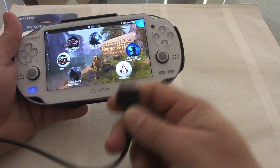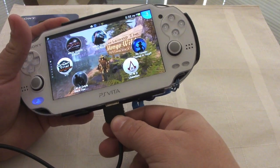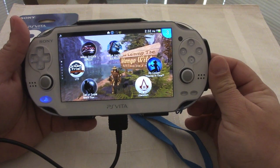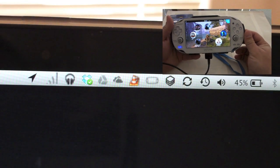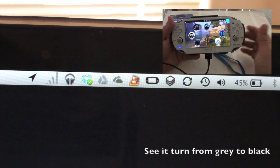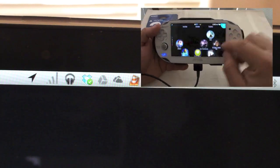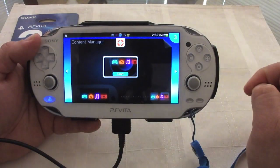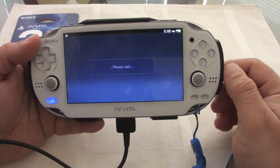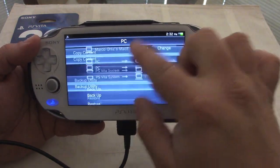Let's go ahead and connect it. Make sure you have the latest update for the Content Manager application on your computer — I'll leave a link in the description just in case. Once you plug it in, make sure the logo on your computer changes to dark black, which means the PS Vita is recognized.